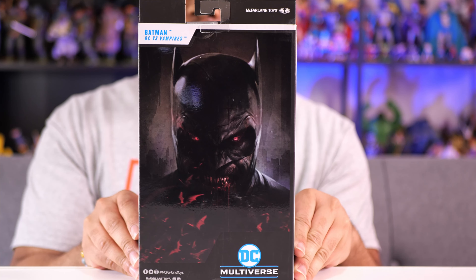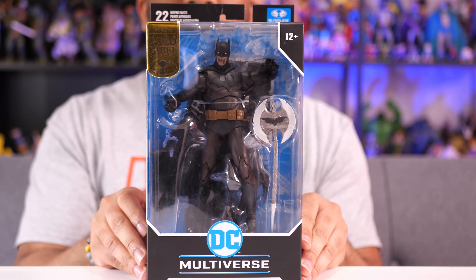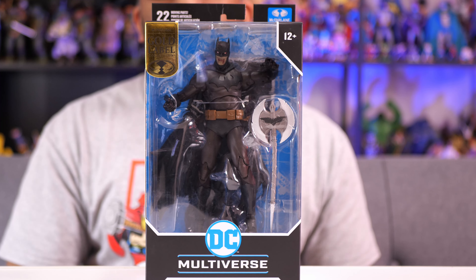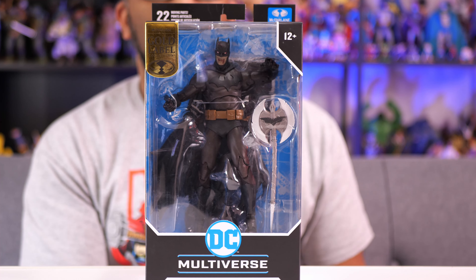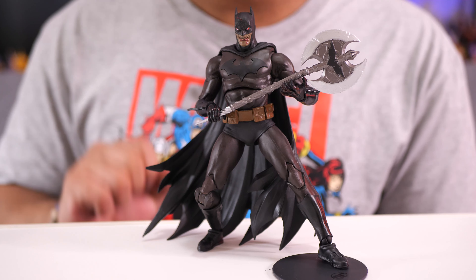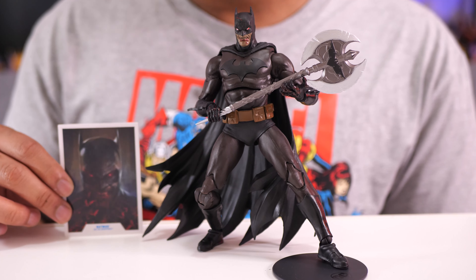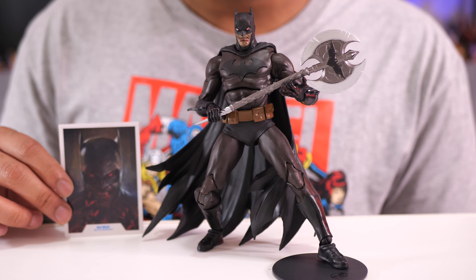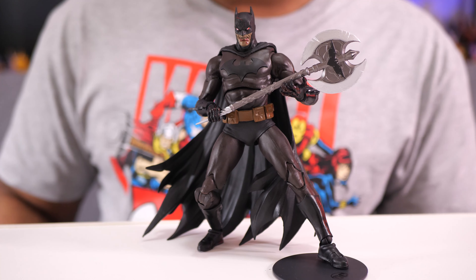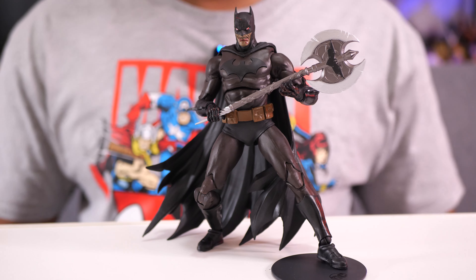Here's a look at the back. So basically we're getting Batman as a vampire. I haven't read this particular story but I do believe there's about 12 different comic books that make up the entire storyline, so go ahead and check that out in digital or physical form. The card you get is a drawing — not just a picture of the figure — and these are the types of cards I like the most. On the back you have the data file where you can read up about Bruce Wayne. You also get the regular circular base and a battle axe with the Batman symbol on it.